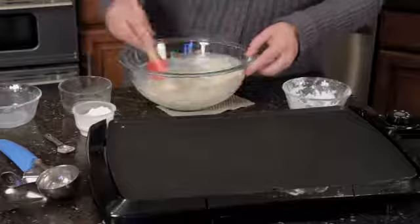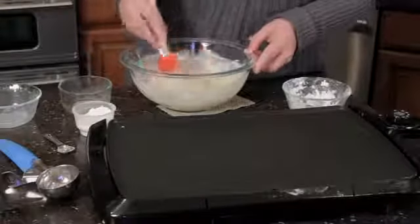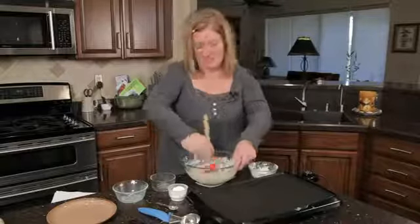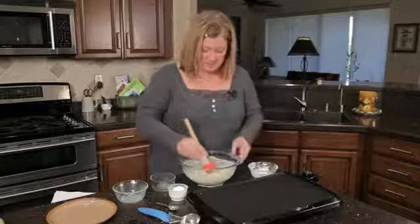My little griddle here. And you don't want to overmix the pancakes because you want them kind of thick, a little fluffiness in there. You want them sort of lumpy — that's key to a really good pancake. I know it sounds crazy, but it is the truth.